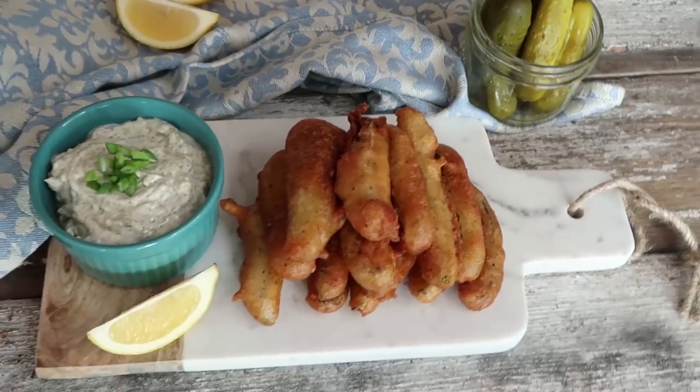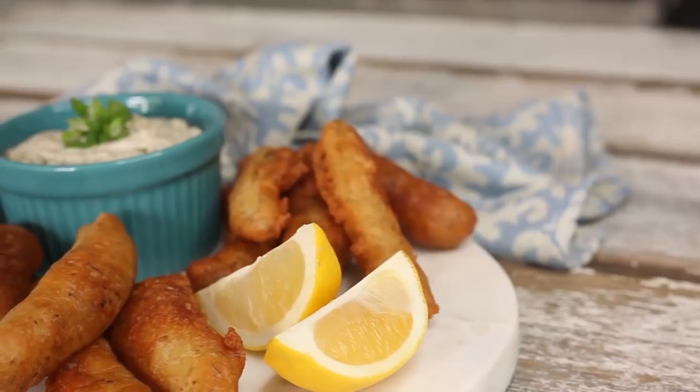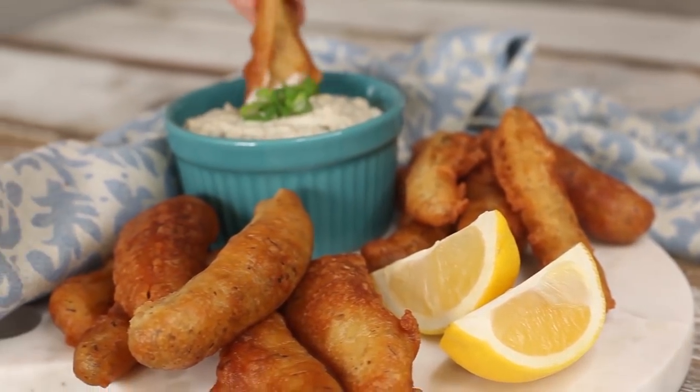If you've never tried deep fried pickles, it is time to step up to the board. Get it? Like a board game? I know it sounds weird, but the combination of the tart dill pickle with the crispy batter and then the creamy dipping sauce is to die for. You are going to love these. Alright, let's get cooking.